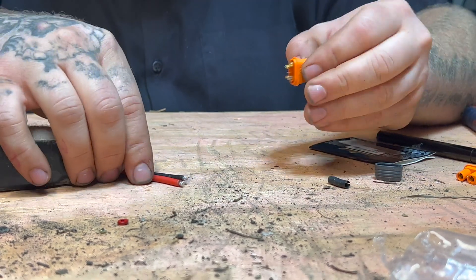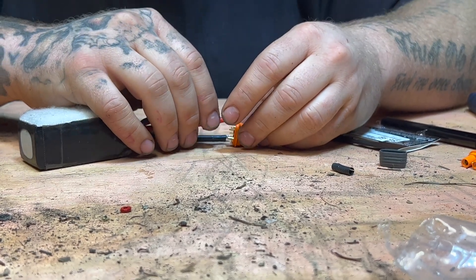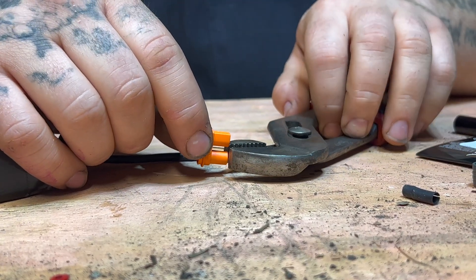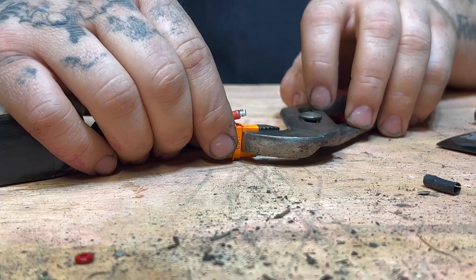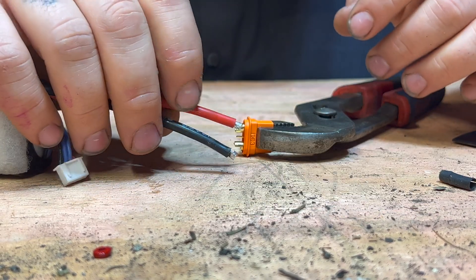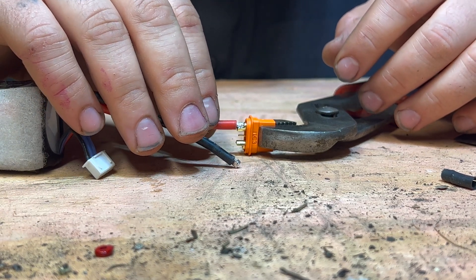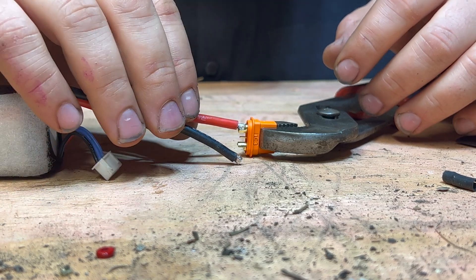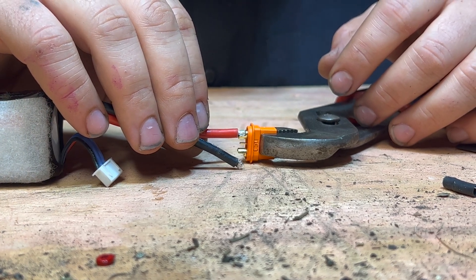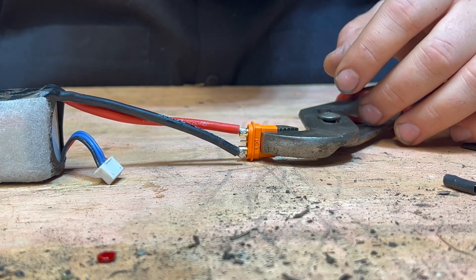Now that we have that done, we're gonna start with the positive. The positive has a square end — it's not round. The negative is usually round on these. I'm gonna hold this with the pliers and try to position the wire so it holds itself stationary inside the connector. Make sure your ends are clean and there's no debris. I'm not gonna push the wire all the way into the end connector — I'm just gonna leave a little gap.